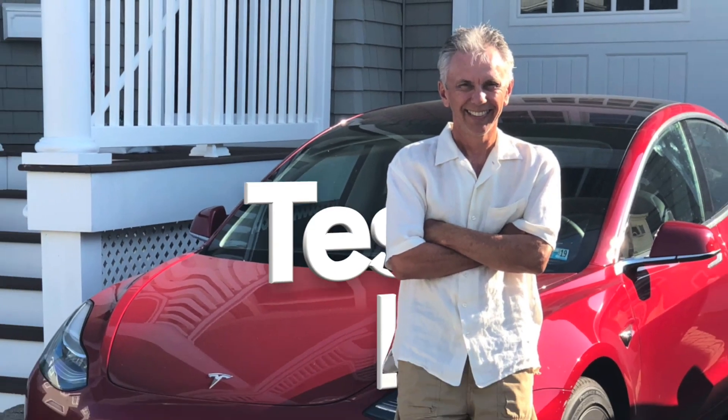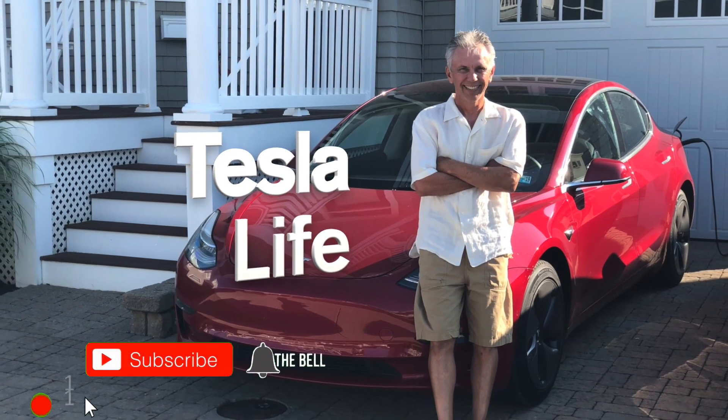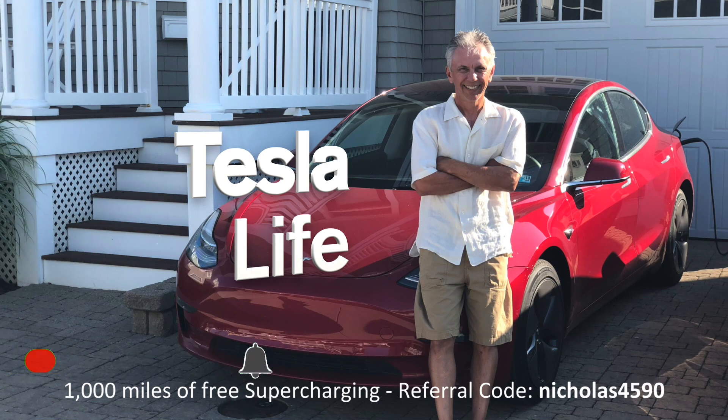Welcome to Tesla Life. If you like this video, please subscribe and share the video with your friends. I would appreciate if you press that little like button. If you're thinking of buying a Tesla, please use my referral code: Nicholas4590.